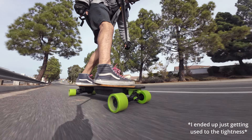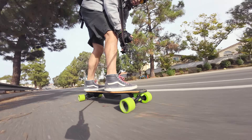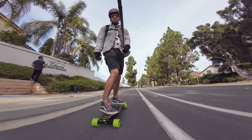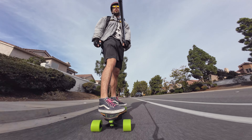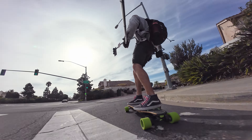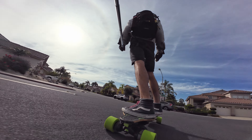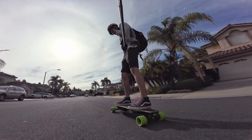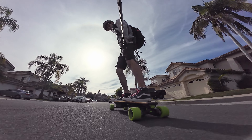I'm not actually sure what angle these trucks are — I'll probably try to ask my Meepo rep, but I think they're 50 degree, which is like a standard skate truck. So it's definitely more useful for sharp turning and stuff like that, rather than high speed stability, which is interesting given that this thing can go up to 33 miles an hour. This thing wants to fishtail when I fully accelerate.